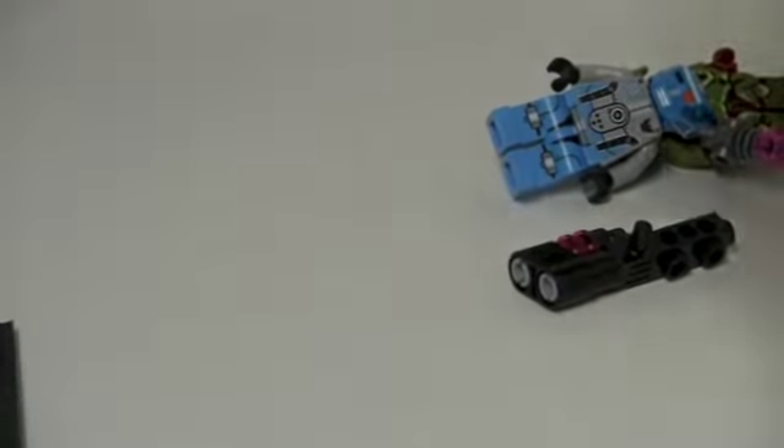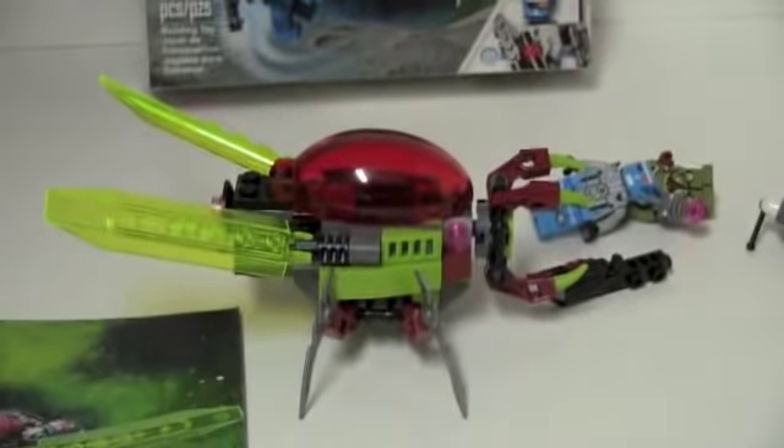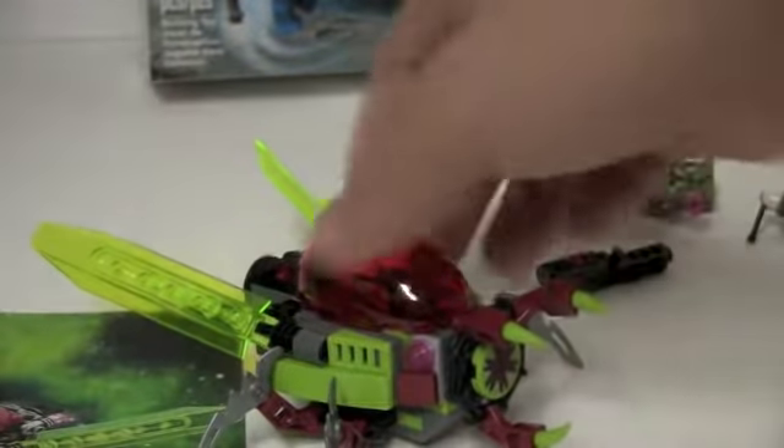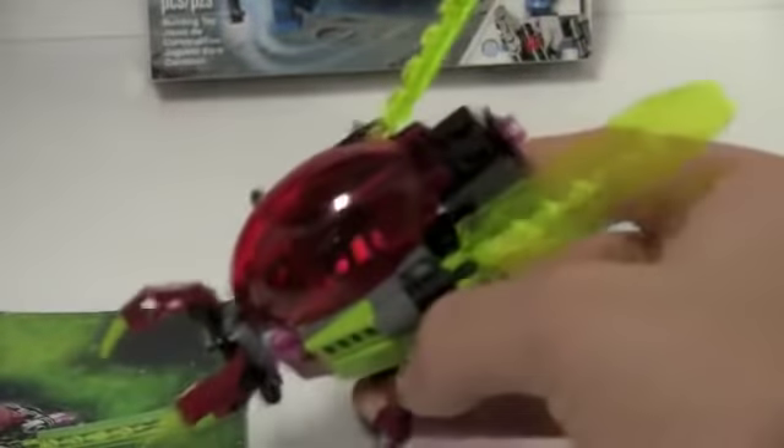Next we have the little swarmer — the space evil dingy. I don't know if it's supposed to be eating people or just swarming, or if it shoots a laser out of its mouth. We get a few of these leg pieces on the side. It's a very nice, compact, round, bug-like thing with cool wing pieces.